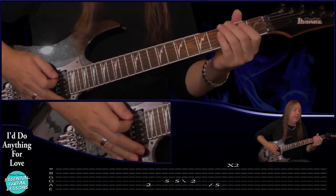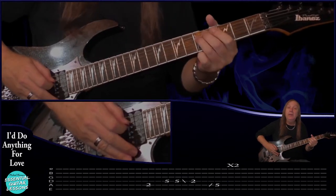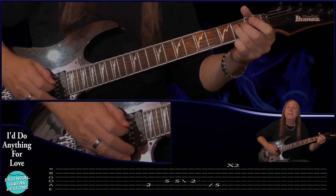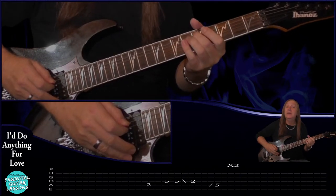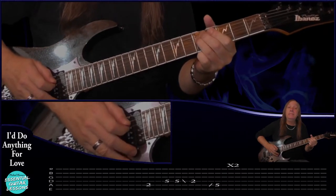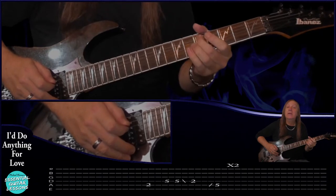The guitar is actually playing the second fret on the A string, then the fifth fret on the D, then play the fifth again and slide back to the second, then just slide up to the fifth on the A string - do that two times. Then we have the clean guitar section, so let's have a look at that now.